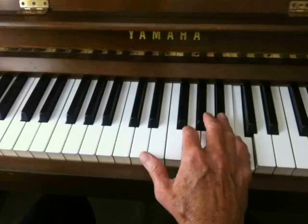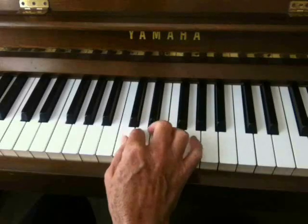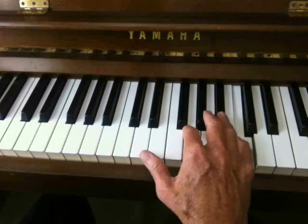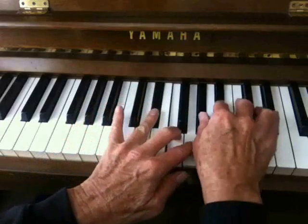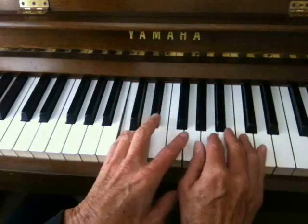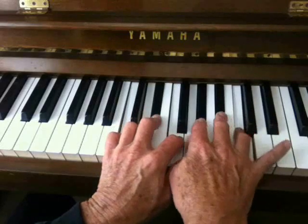Does it look or sound a little strange? The E-flat scale will look like this. Does it look or sound a little strange? Well, it's got three flats. If we went from E-flat to E-flat, it would look like this — there's our whole E-flat scale. But we're taking it down here to this C note. It's the same E-flat scale, C to C.